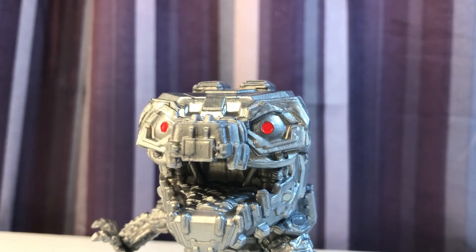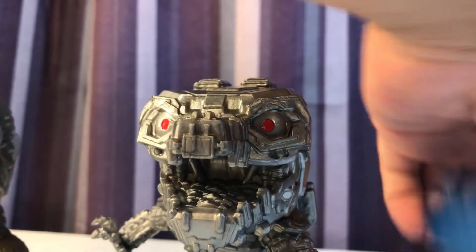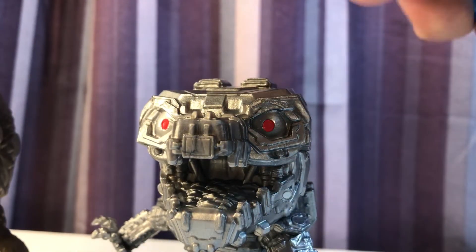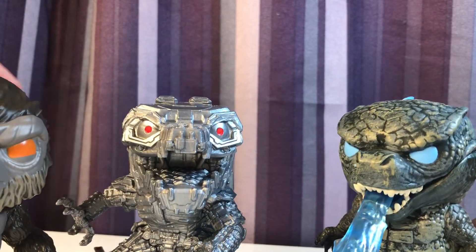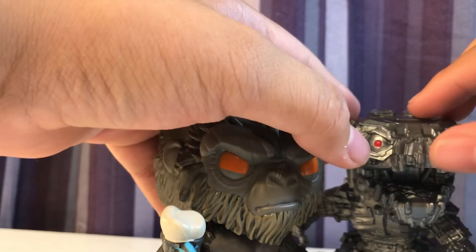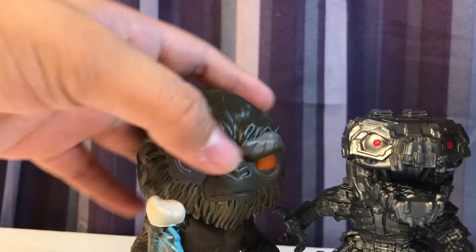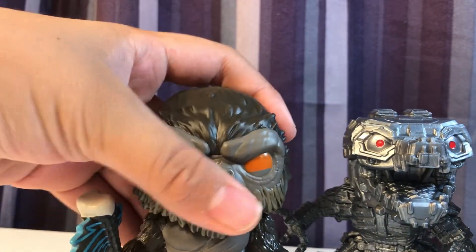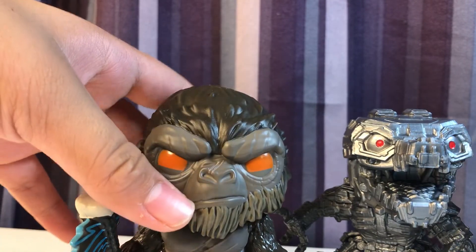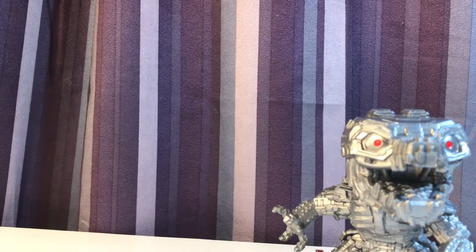I also want to make a comparison with all three figures together. You'll notice Godzilla has much better painting — much more depth to it. The other two look a lot more plastic-y. Mechagodzilla does have a silvery finish so it doesn't look as cheap as Kong, but I think Kong's axe at least could have used some of the finish that Godzilla's skin has. That's just something I wanted to point out.